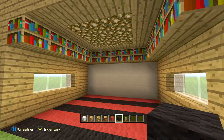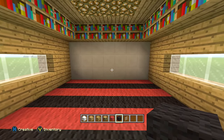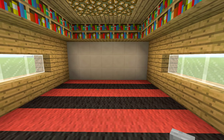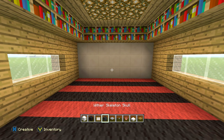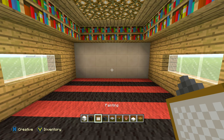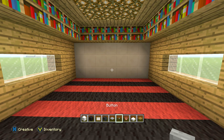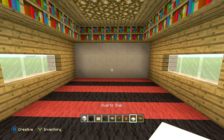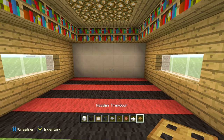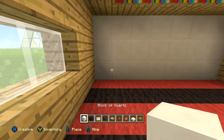Now we are done with the actual room itself and we have to add all the furniture. For the desk, you're going to need a block of quartz, black wool, paintings, a wither skull, skeleton skull, a pressure plate, a button, a flower pot, a quartz slab, and also three trap doors.